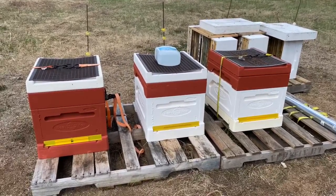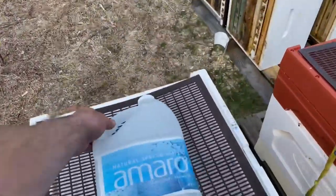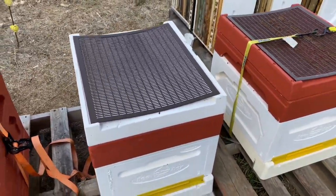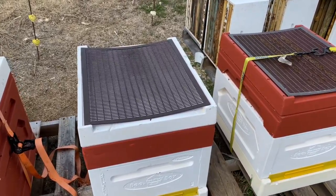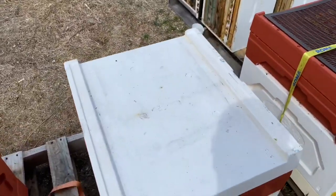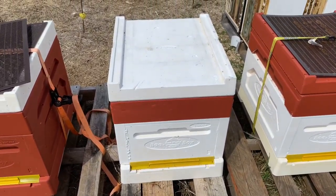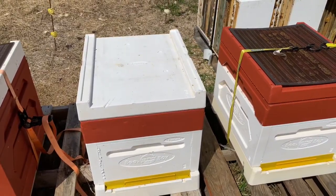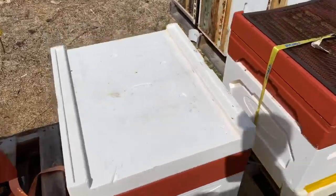I'll show you the internal setup. This is a Paradise bee box. This year I'm doing a few modifications — not to the box itself, just to equipment. I just got a plastic queen excluder and I'm going to be altering the wood to put it in there.